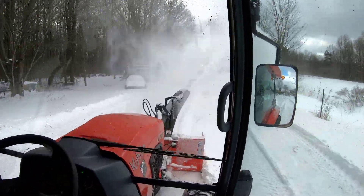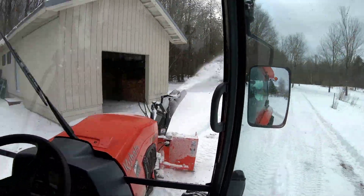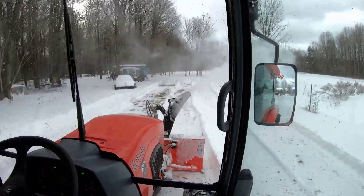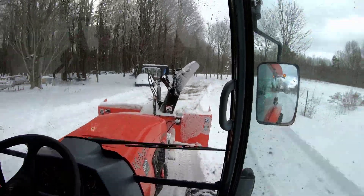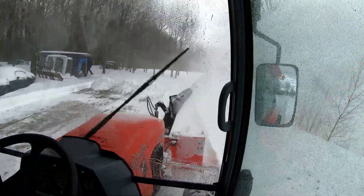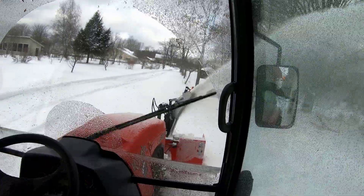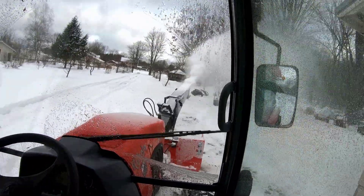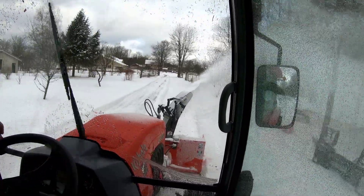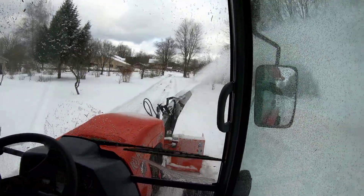I've got to say, this cab is absolutely excellent, not just with the visibility, but with the sound deadening quality and the room to move around. All of those things are really super nice when you haven't had something like this before. The Grand L 60 series comes in several different sizes: the Grand L 3560, 4060, 4760, 5060, 5460, and I opted for the L 6060.